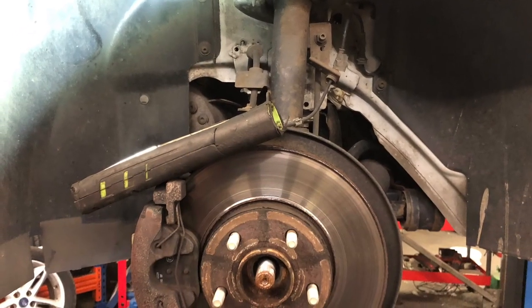Safely raise the vehicle and remove the front wheels. Remove the inner wheel arch liner on the gearbox side.